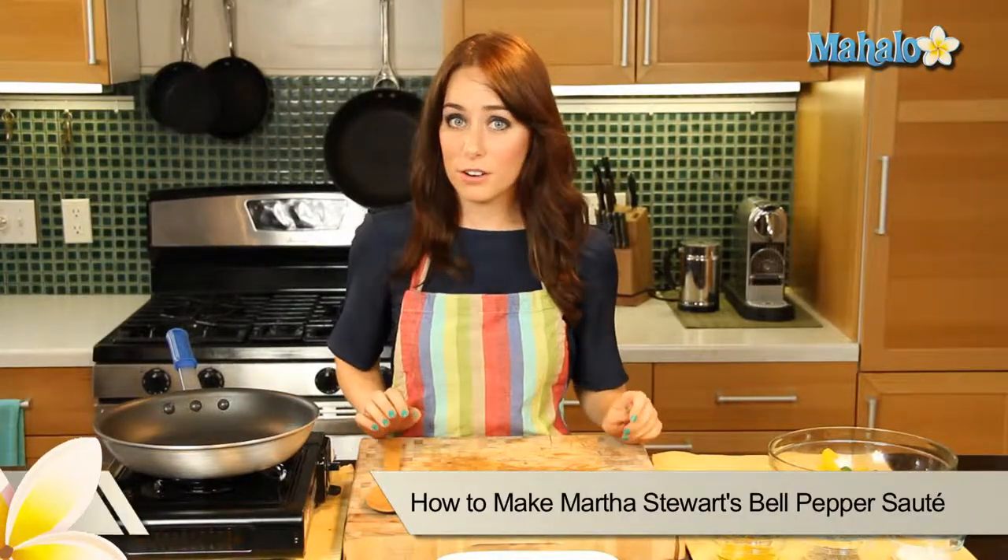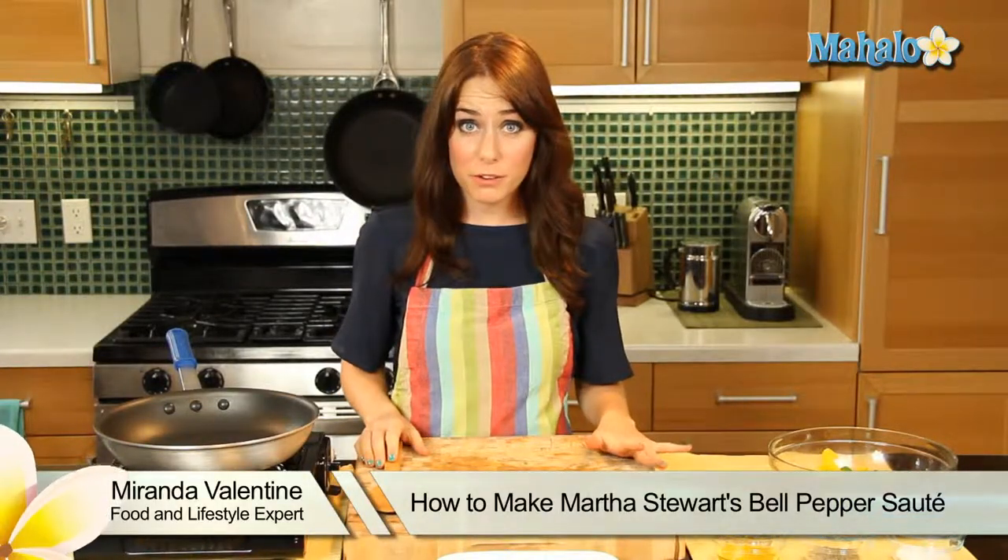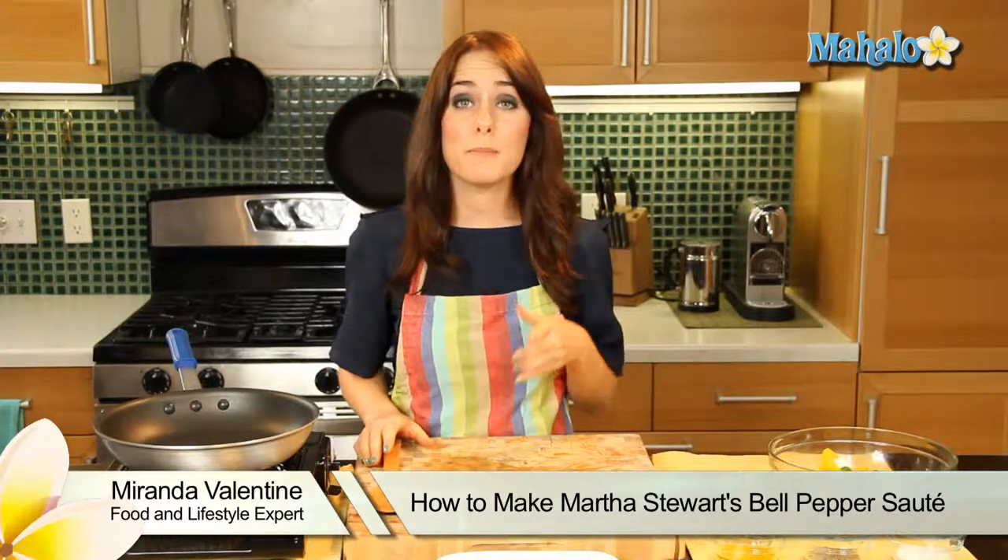Hi, I'm Miranda Valentine, editor of the lifestyle blog Everything Sounds Better in French, and today I'm going to show you how to make Martha Stewart's bell pepper saute. It's super easy and super delicious.